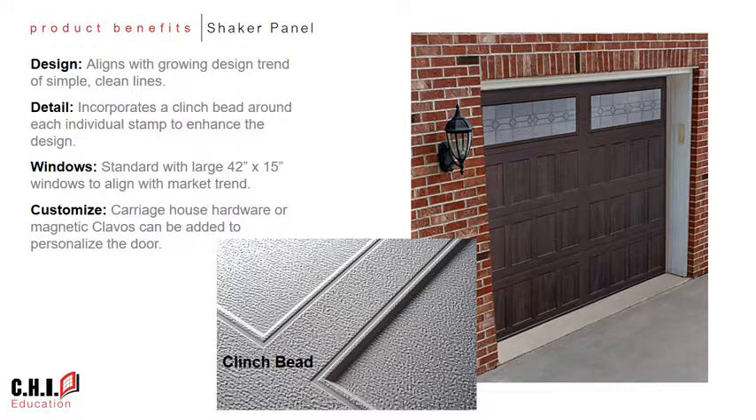One of the attributes that sets CHI's stamp Shaker apart from comparable designs offered by other manufacturers is the detail of each stamp. If you look closely, you'll notice a bead that is stamped into the panel around each recessed area to help enhance each of the individual stamped panels.